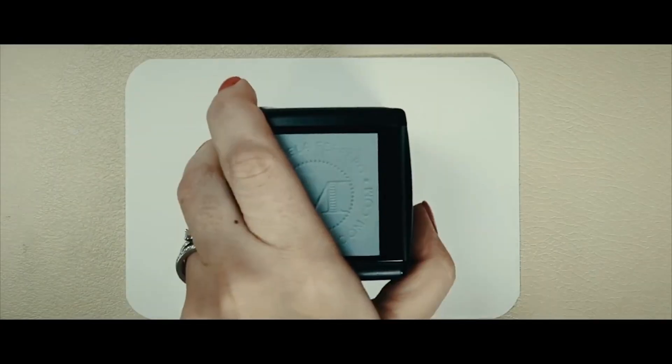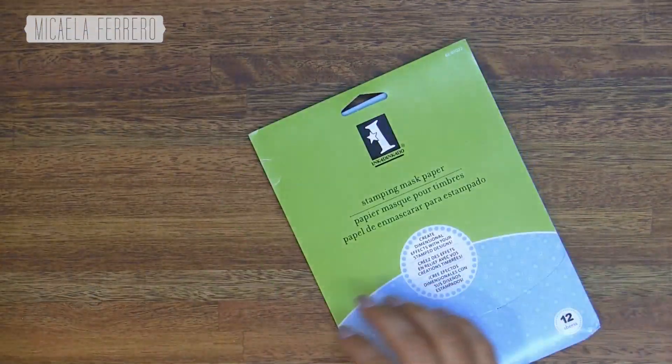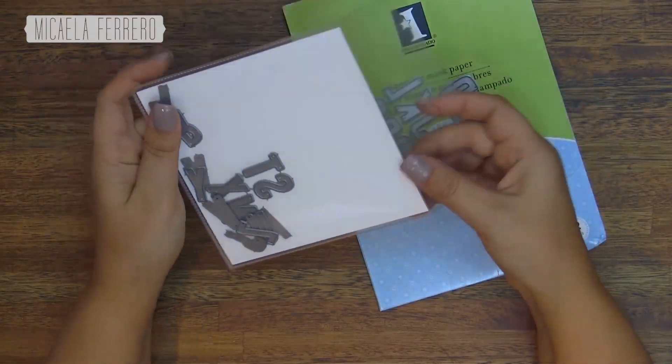Thank you so much for joining us. Hello, how are you? Here Micaela, and today we are going to make another card using paper to enmascarar. I'm apparently excited about the paper to enmascarar, but don't worry about that — I'm going to make all the cards that come like this.